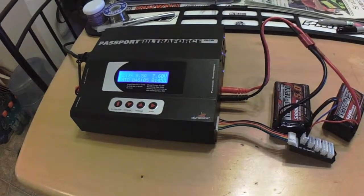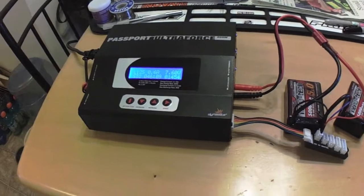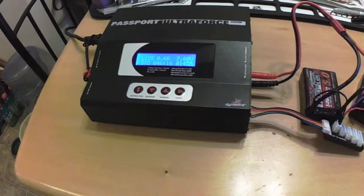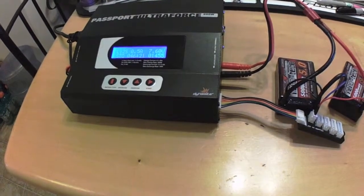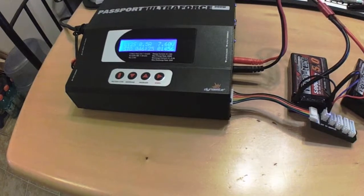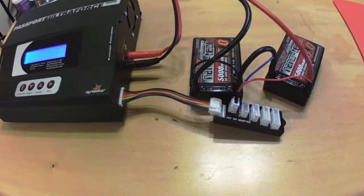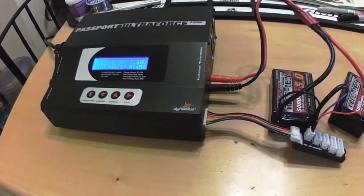What's up everybody, Brian here with Voyage RC. This is just going to be a little update video on my review of the Dynamite Passport Ultra Force 200 watt AC DC charger. I did make a few mistakes in my original review, so I'm just going to verify and correct them. You can see I'm doing a storage charge on my new Turnigy Nanotech saddle pack.